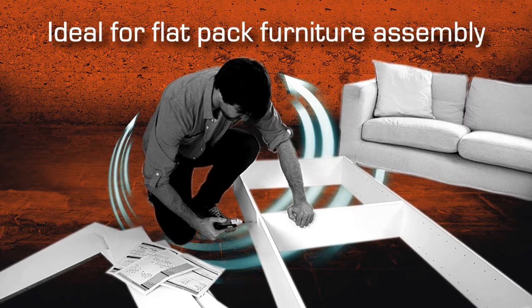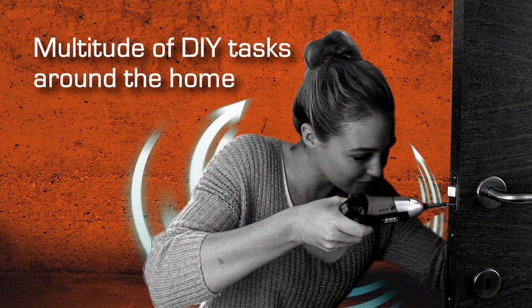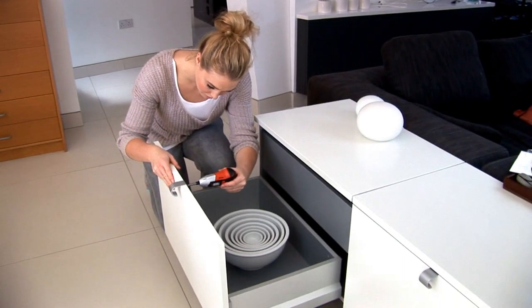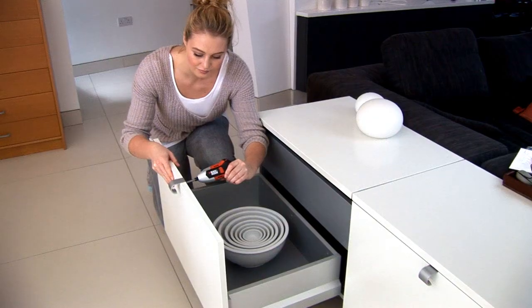Ideal for flat packed furniture assembly and a multitude of DIY tasks around the home. Complete with LED work light for improved visibility of dark areas such as hidden corners and inside furniture.